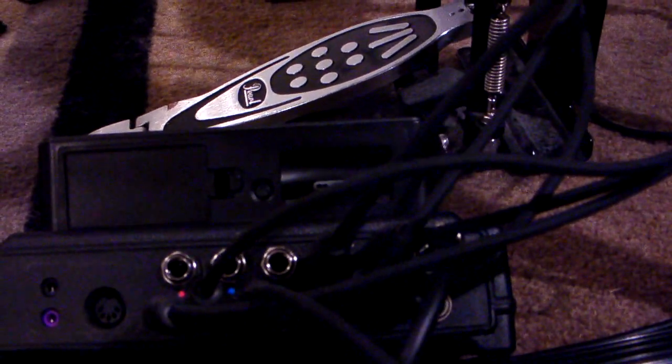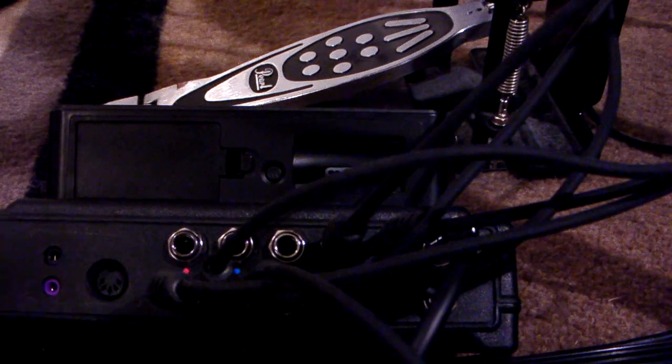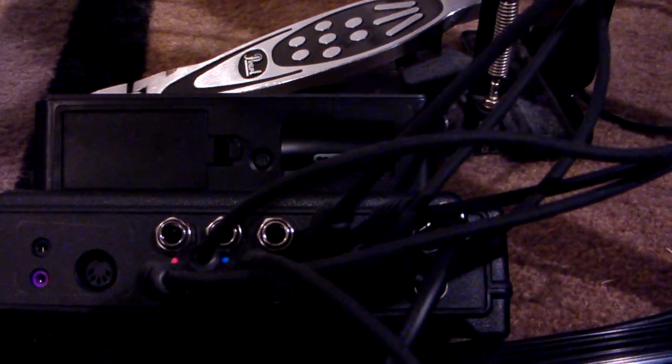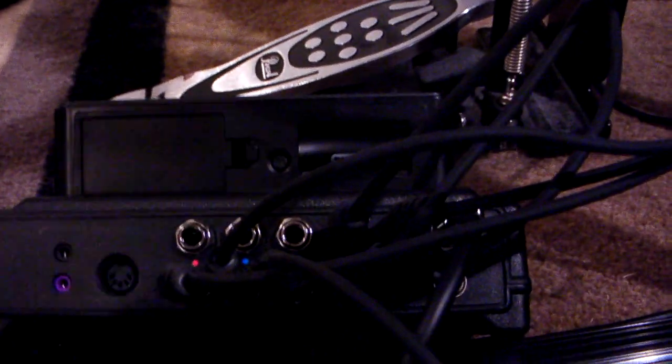I plan on using a splitter to add more oranges — even though I only have two inputs, I plan on using three orange cymbals, because two crashes and a ride are pretty much as close to realistic as you're going to get with this game. Anyway, I've got the two inputs for each, all wired up correctly.